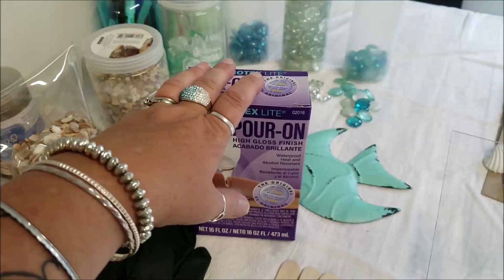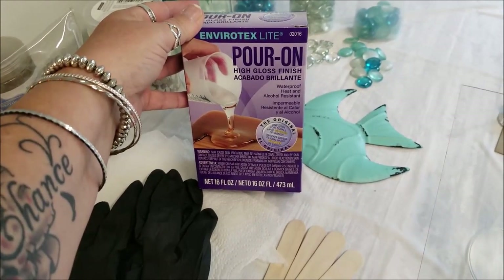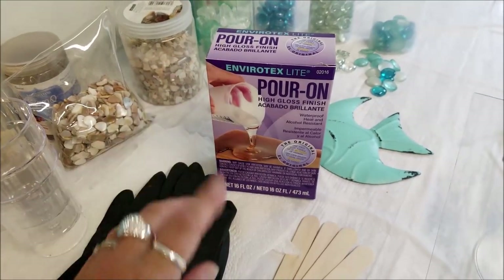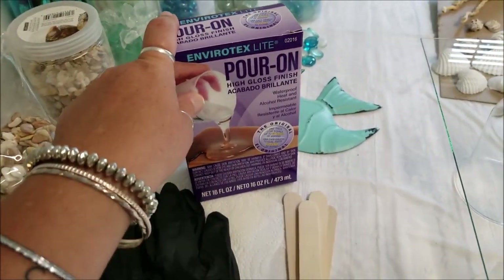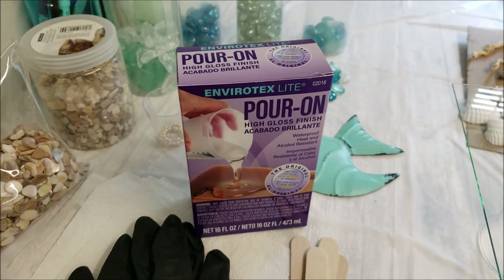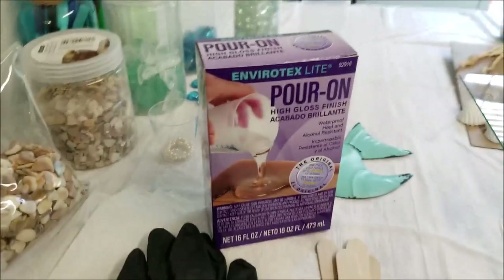It's Envirotex Lite - you can get it pretty much anywhere: Amazon, Michael's, Joann's, Pat Catan's. I went to Michael's with a 40% off coupon. It can be pricey, so use coupons when you can. You will need something to store your resin. Follow the directions very closely with the measurements - if you do not, it will not set up correctly. I've been lucky and followed the instructions to the tee.